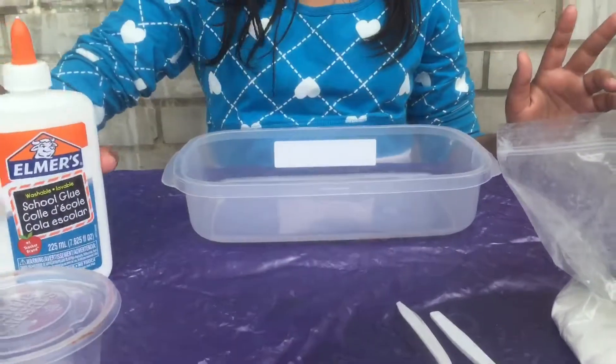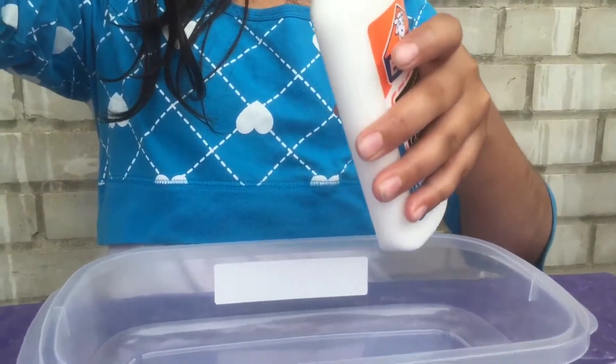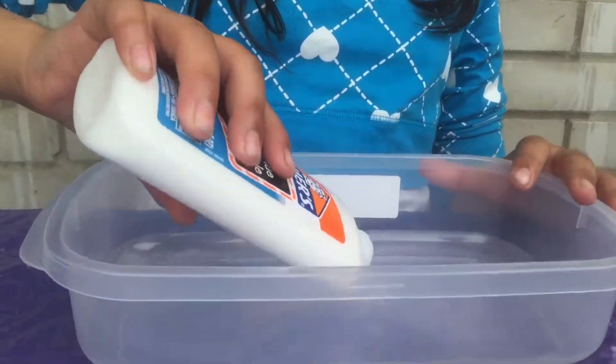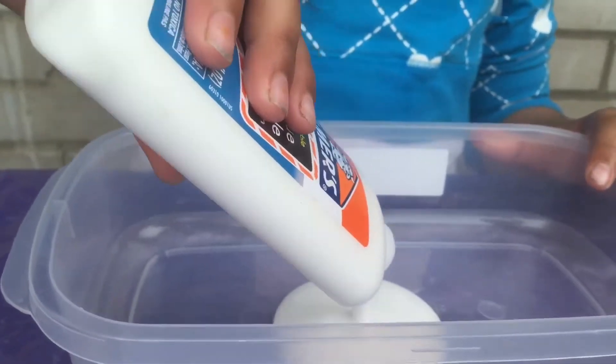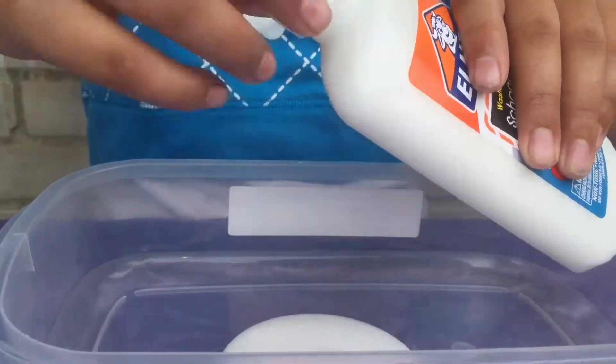First, what you have to do is put your glue in the bowl. It depends how much you guys want — I'm gonna put a little, that's all I'm gonna put right now.